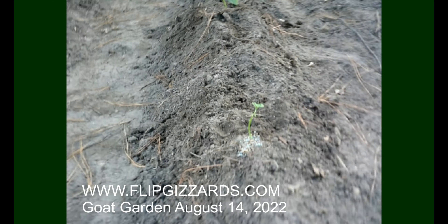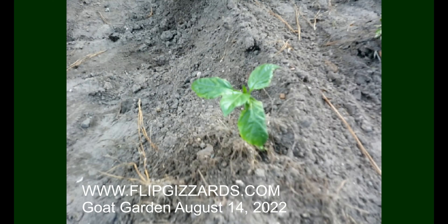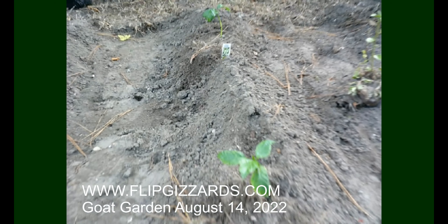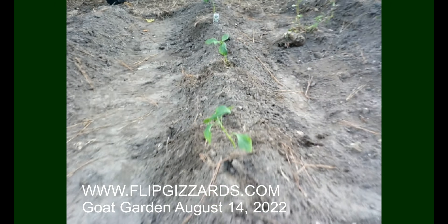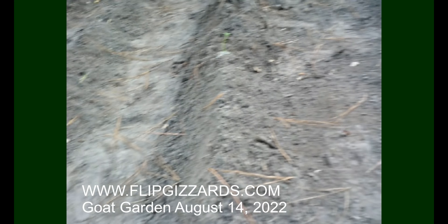On these banana peppers, the root systems weren't particularly great. The roots only went about maybe three-quarters of an inch down in the little pot, so we'll have to watch and see how those do. I gave them some fertilizer and some root helper down at the bottom, so let's see if they turn out any good.